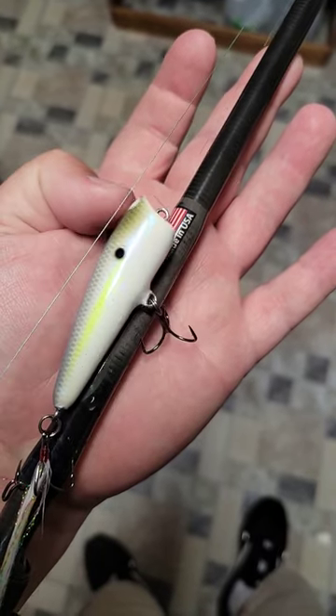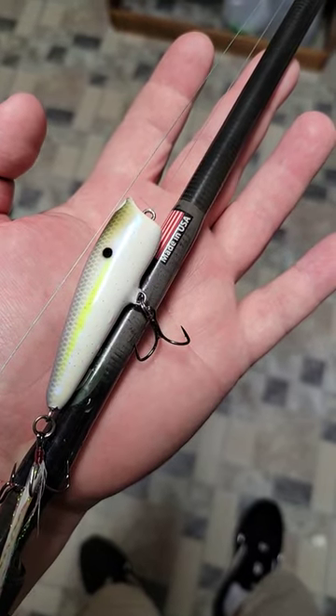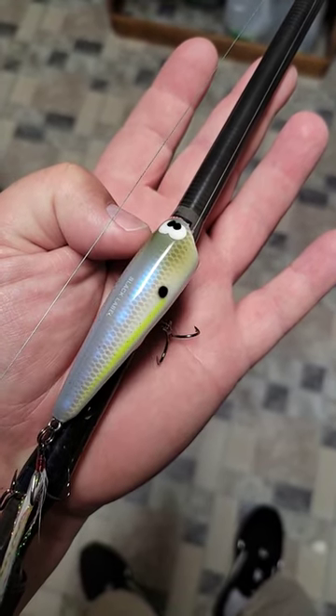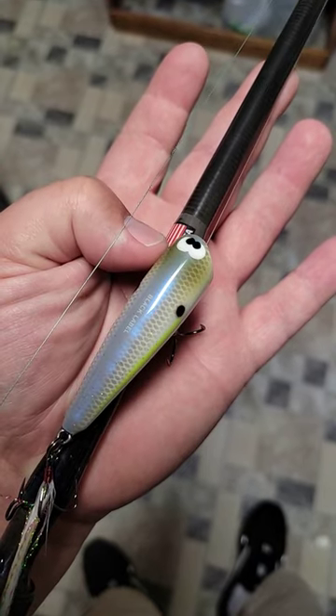I've already caught a bunch of fish on it. This is the Chartreuse Shad color. I've only had it two days and this is going to be a killer little bait for the spring and fall topwater. This is balsa wood, handmade and hand painted one at a time.